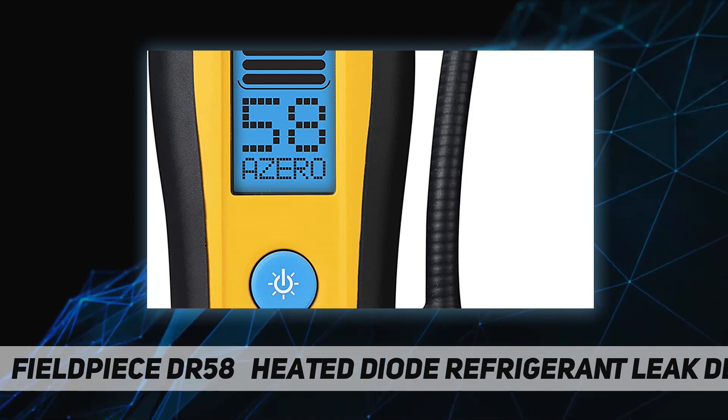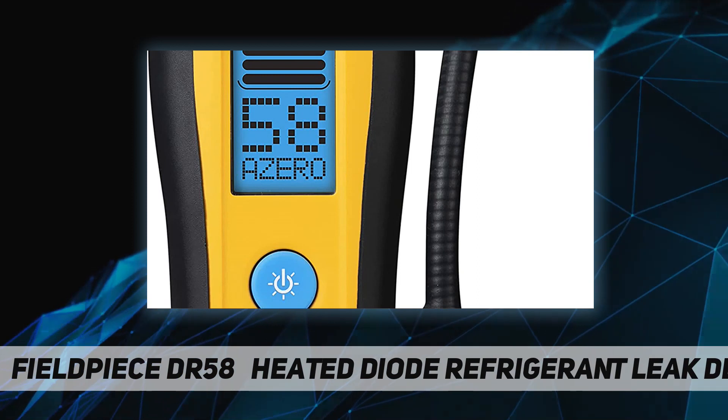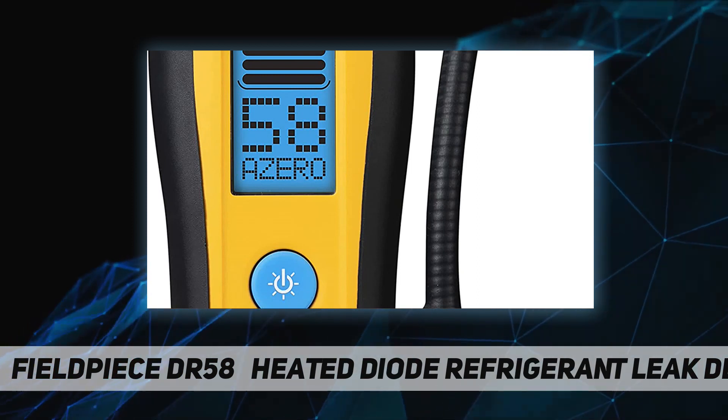Press manual/auto for greater than one second to toggle manual zero mode. In manual zero mode, the DR58 does not zero automatically while zero is displayed and will continue monitoring at the set baseline.